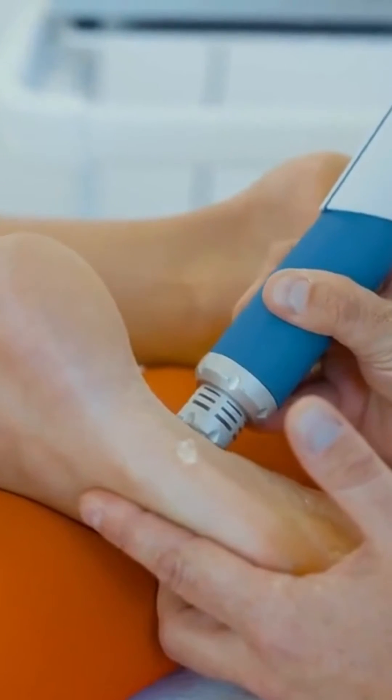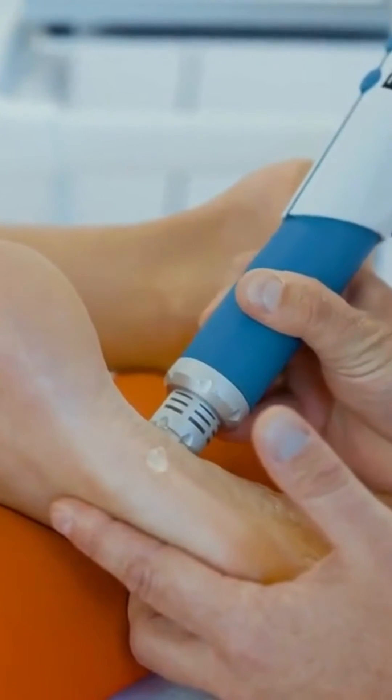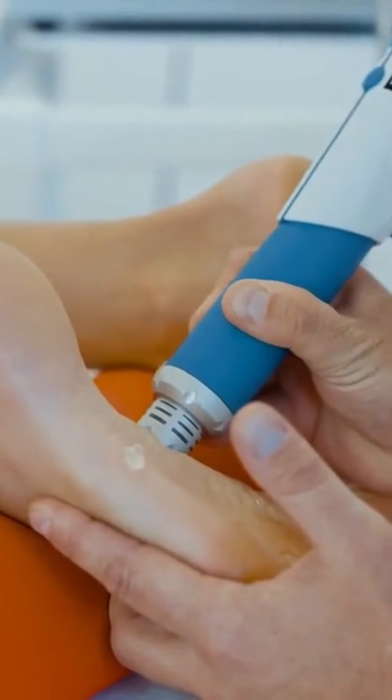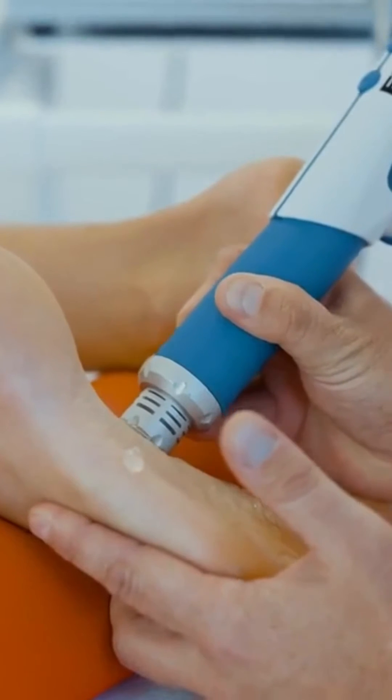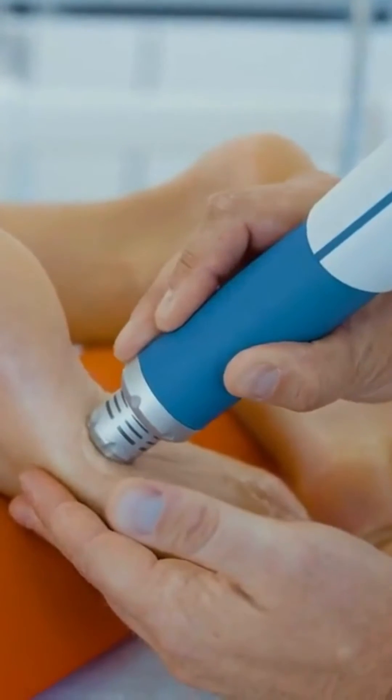Application on the foot can be done with different applicators, depending on whether the application targets a large or a small surface. This video shows an application with the 15 millimeter tip. The treatment can be applied on a single spot.